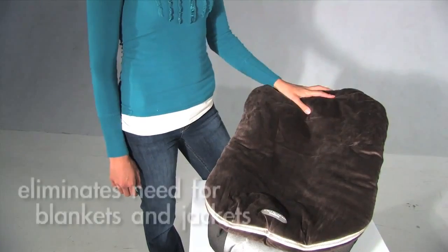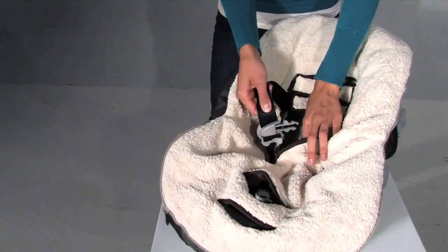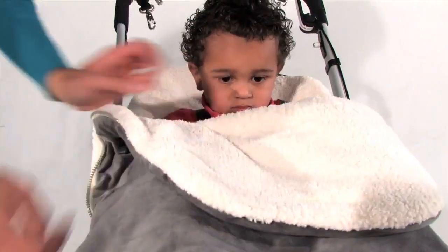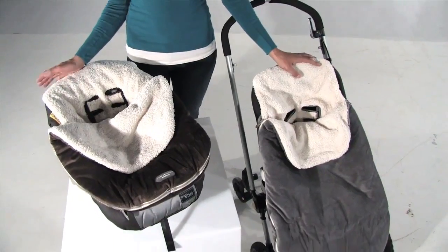The Bundle Me stylishly eliminates the need for blankets in your car seat and stroller. It fits in a 3 or 5 point harness system. The straps easily come through the openings, and it allows your car seat or stroller straps to rest directly on your child. The Bundle Me comes in two sizes: